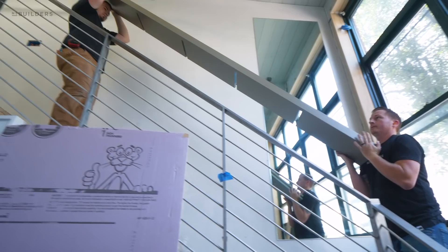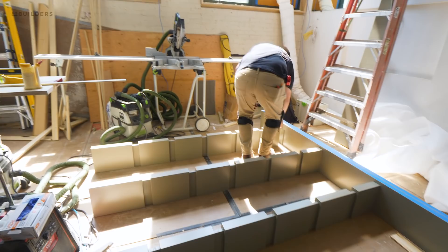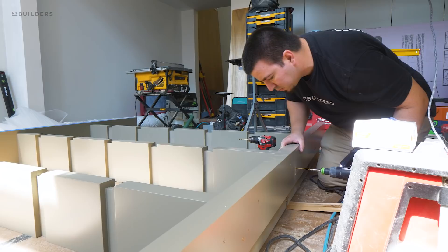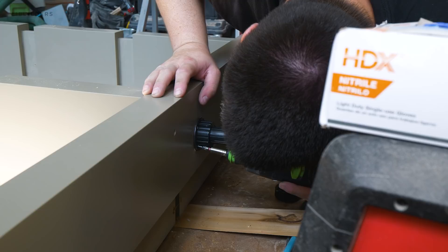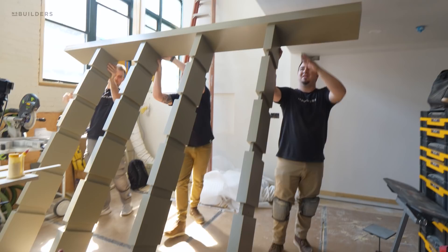With our pieces fabricated and back from finish, it was time to install. What we needed to do was install some three-quarter cleats along the sides of each of these shelves. Out in the field, the guys were able to attach the top piece to the verticals by laying everything down on its back, making sure everything was nice and flush, and then screwing down from the top from the crown into the vertical supports — and the same on the bottom. This allows all that weight to post all the way down to the floor through the feet and onto the ledger.